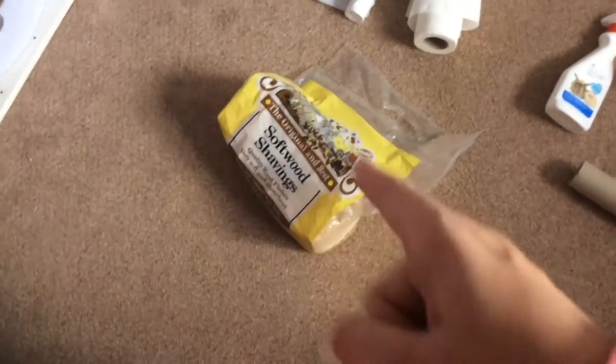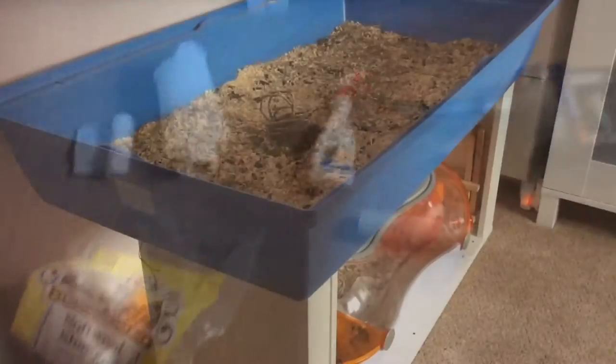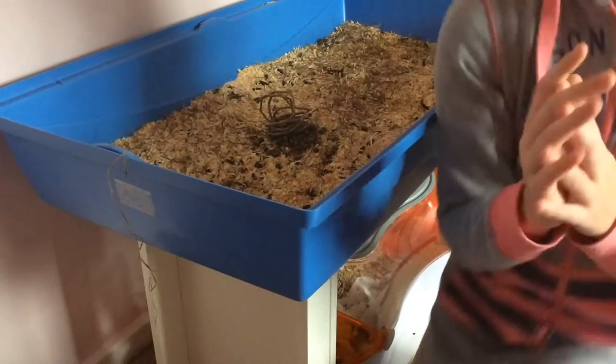And you will need your wood shavings, fleece, or whatever bedding you are using. So let's get started.